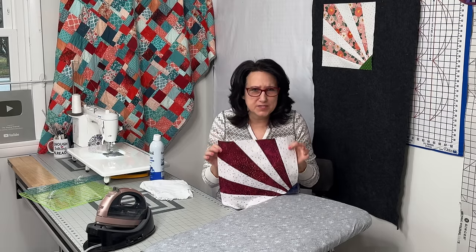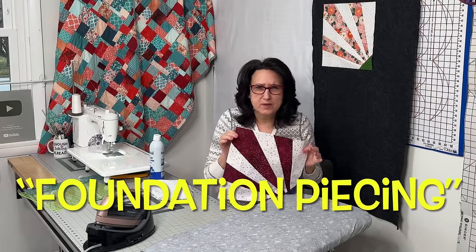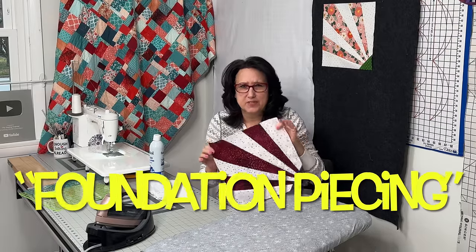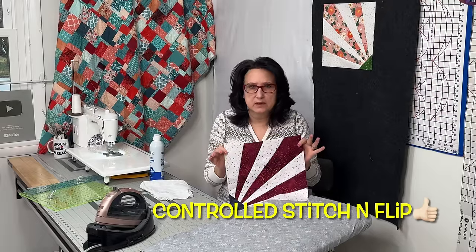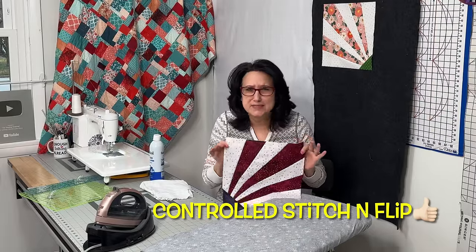Let's get busy learning how to make this one block — the kaleidoscope quilt pattern. This technique I'm going to share with you has been called a couple of different things. Some people call it stitch and flip, some people call it paper piecing without the paper, using fabric as your base. For the sake of today's video, let's call it controlled stitch and flip.